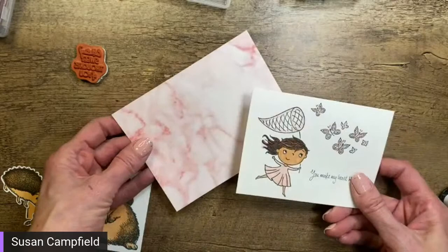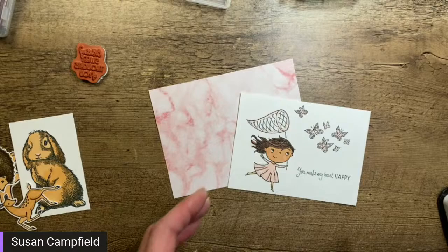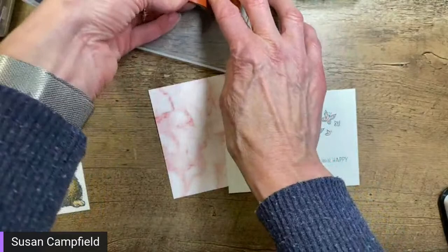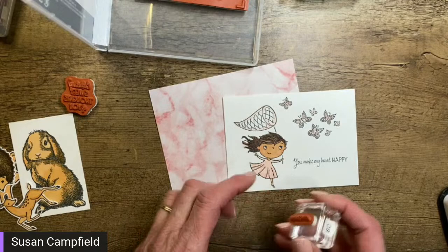We've got 'You Make My Heart Happy' stamped, and I have a piece of the Simply Marvelous paper. Both of these items are free right now — they're free Celebration Choices. Celebration is ending at the end of this month, so you can get the Catching Butterflies stamp set free with a $50 order. Should I put some ground by her foot? She's kind of floating midair — let's add a little bit of ground.